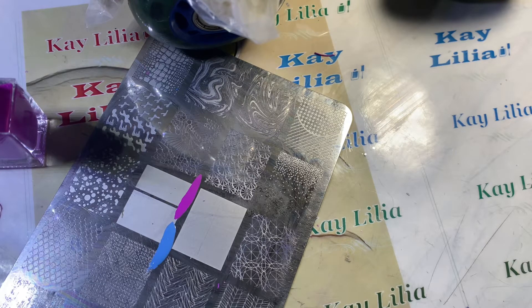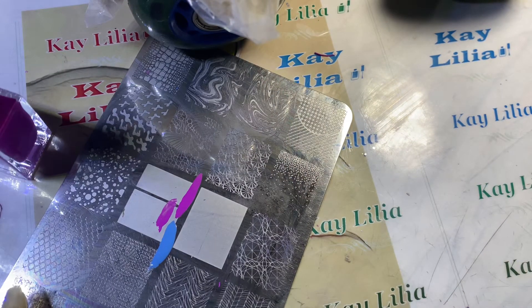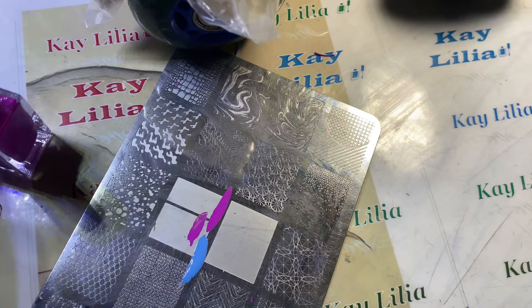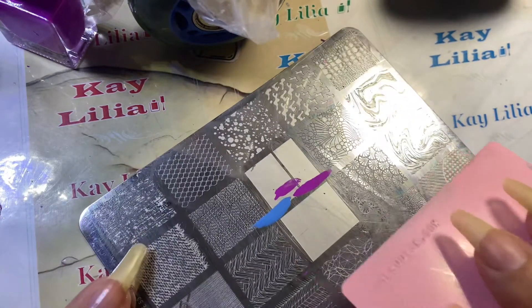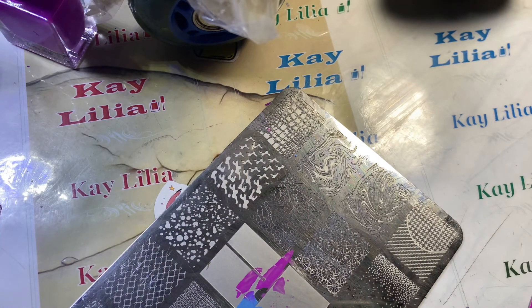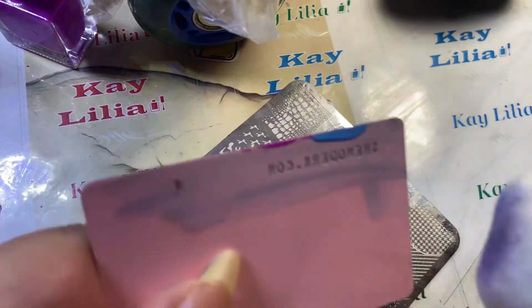Where's my scraper? Okay, I think I'm gonna put a little bit more purple here. I don't know if that's too bright. So now I'm going to scrape. See, it already dried — regular polish. Okay, so I'm gonna work faster. Also I'm gonna clean this off.